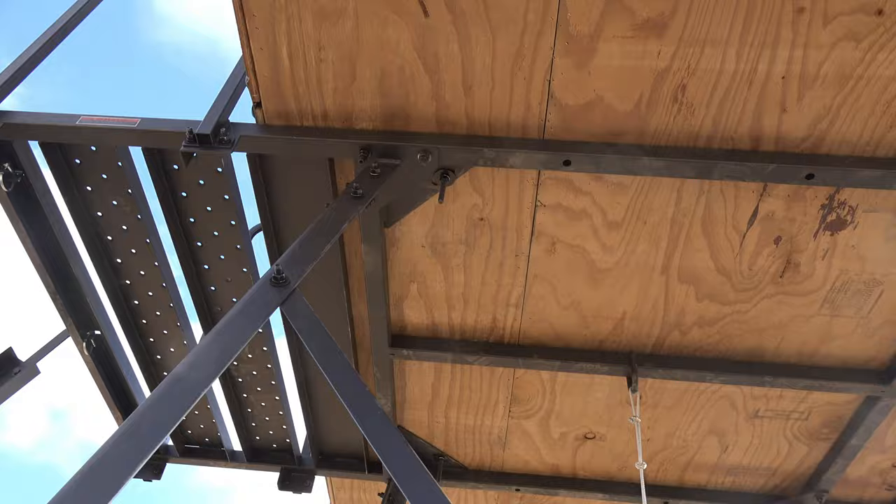Alright, here we are inside our muddy blind. As you can see I can stand up in here — I'm 5 foot 11 and I've got another foot and a half. The windows are full glass and they seem to be really great. I did buy the window kits. There's a mesh screen on the inside and a dark screen that goes over it.